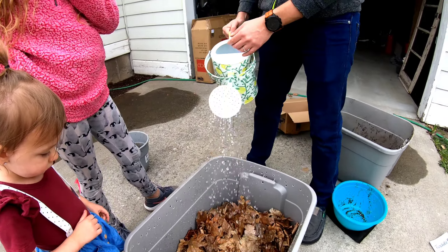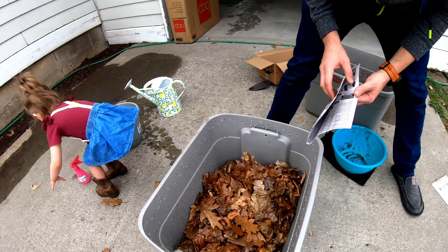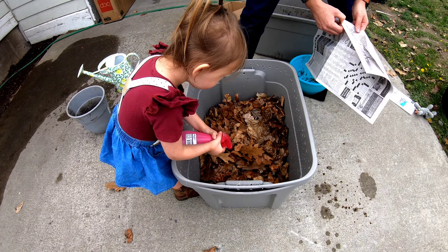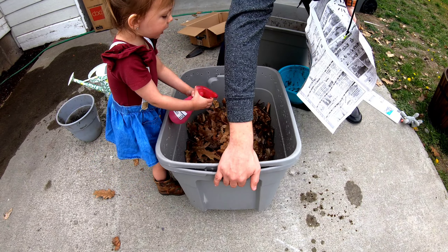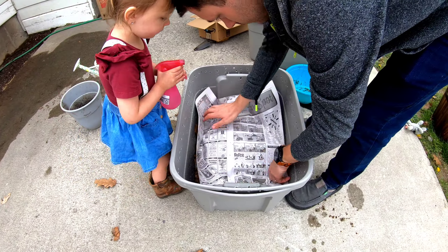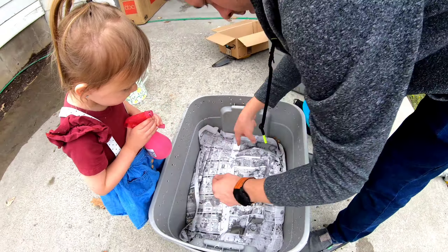Now we water it down. Let Daddy put the newspaper on, then you can wet it. This will help keep them from trying to crawl out. Wet the newspaper. Spray it.